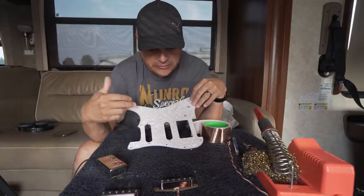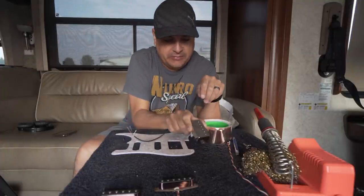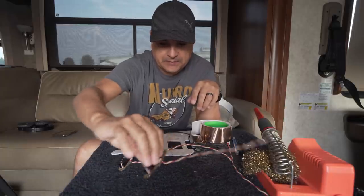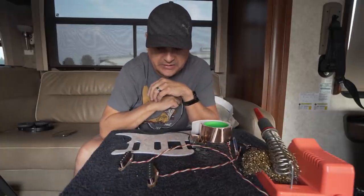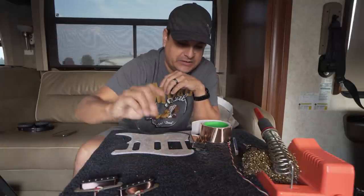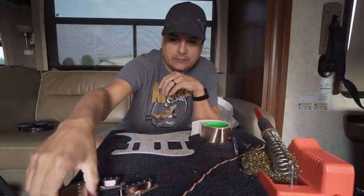We have a client from Washington State who ordered a pearloid pickguard, an 8-ball humbucker to go in the bridge position, and two Strat pickups to go in the neck and middle position.